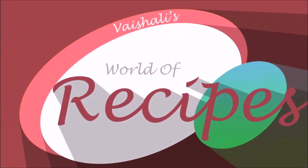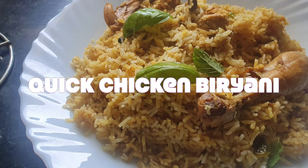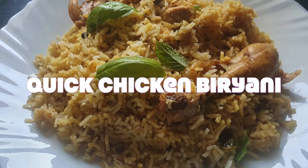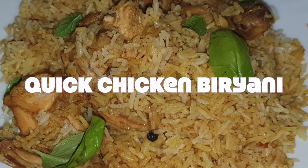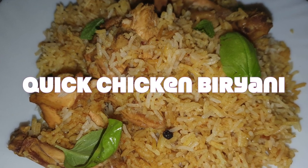Welcome to the World of Recipes. This is a quick chicken biryani recipe for when you don't have time to prepare biryani but want to make something special for guests. This is the perfect recipe for them.